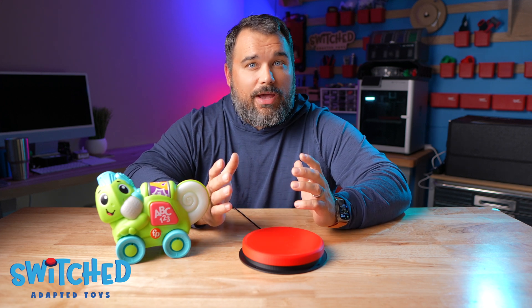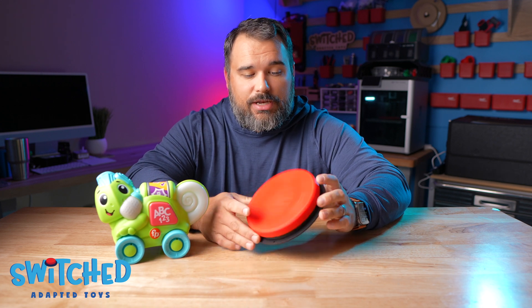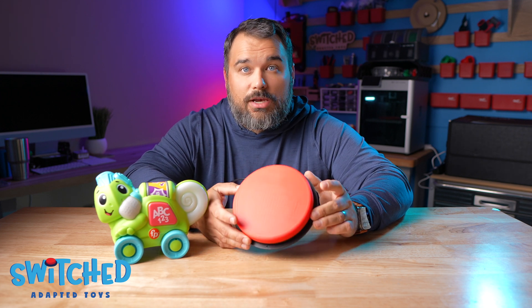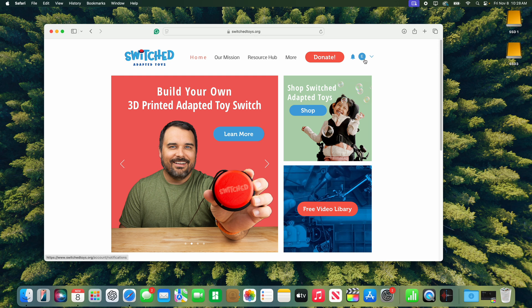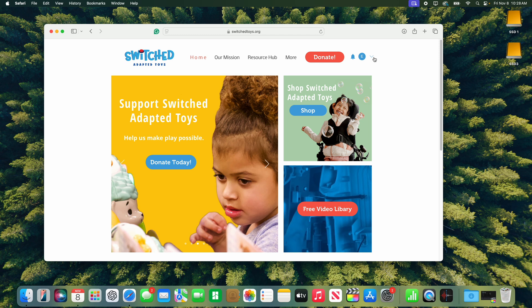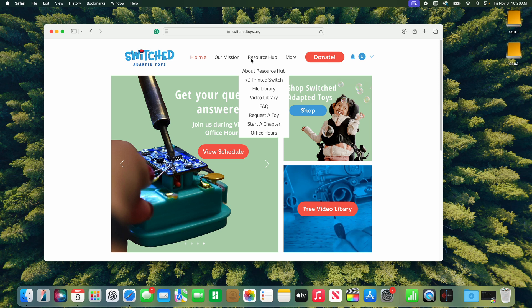Without further ado, let's jump right into it. We're going to start by going over all the printer settings you'll need to print this, so let's jump over to the computer. The first thing we need to do is get our STL files off our website. Go to www.switchtoys.org and log into your account — it's completely free, but you will need an account to access the files — and then go to Resource Hub and File Library.